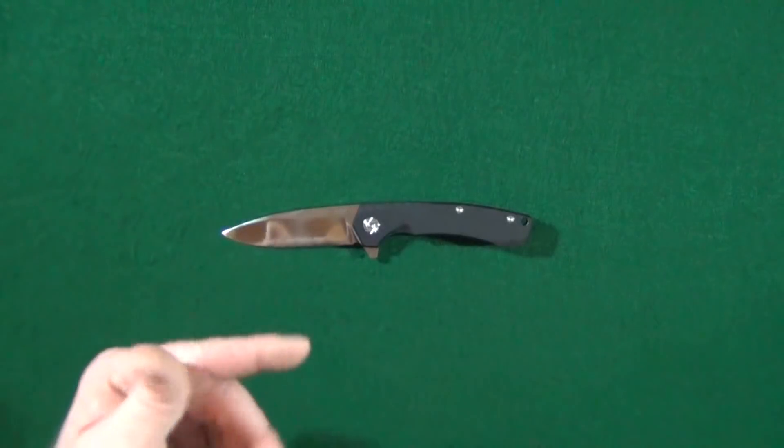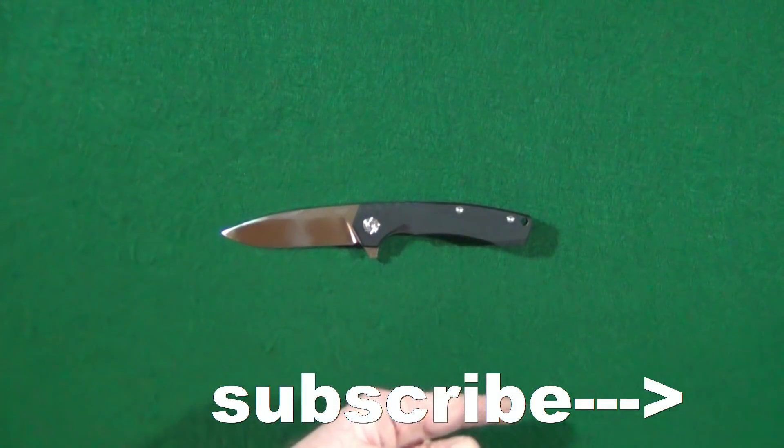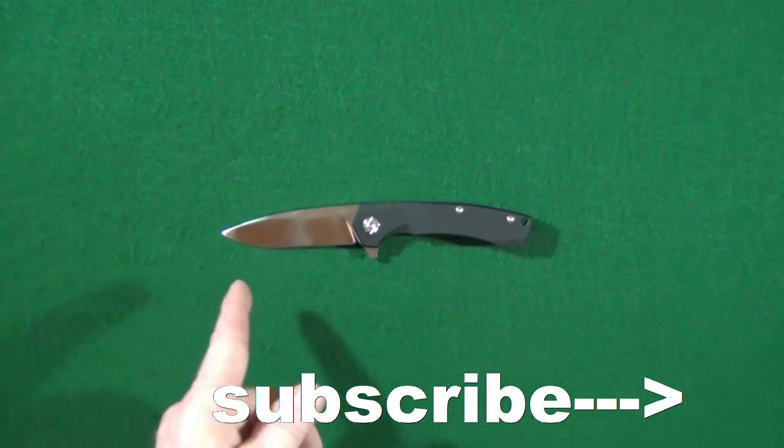How you doing? My name is Jay. Welcome to my channel. And if this is your first time here, consider clicking on that subscribe button if you're looking for knife reviews that get right to the point.